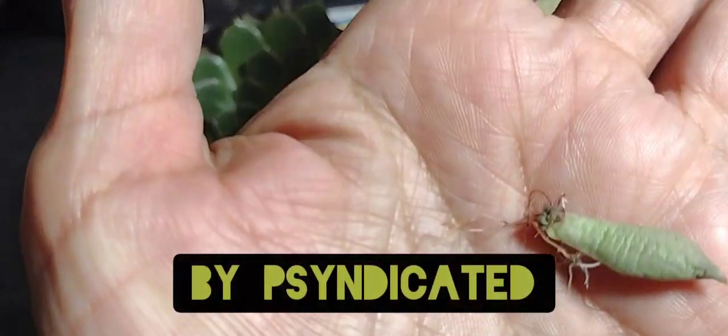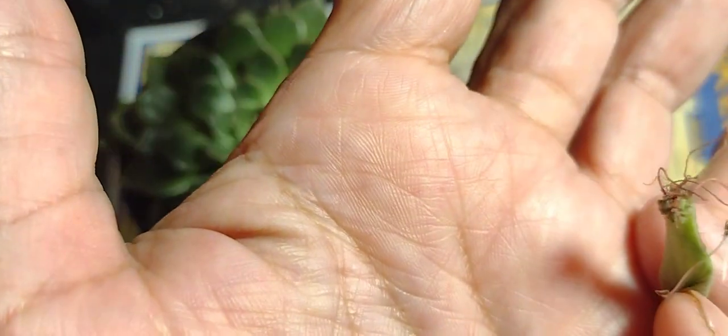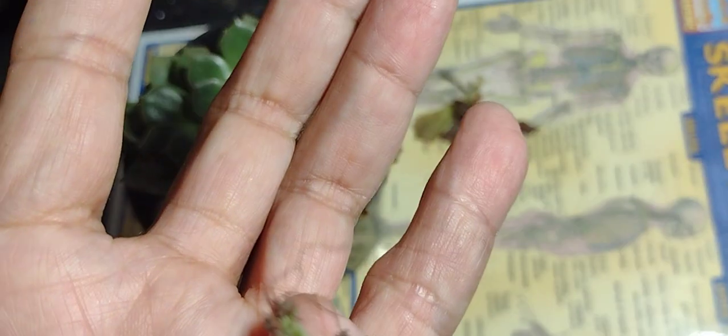Hey everybody, it's your friend syndicated. Look at this little plant right here. It's a little leaf that I found at the bottom of the pot. It just had fallen off, I guess, and sprouted some roots. It's a little bit dry, but I'm going to try to save it.